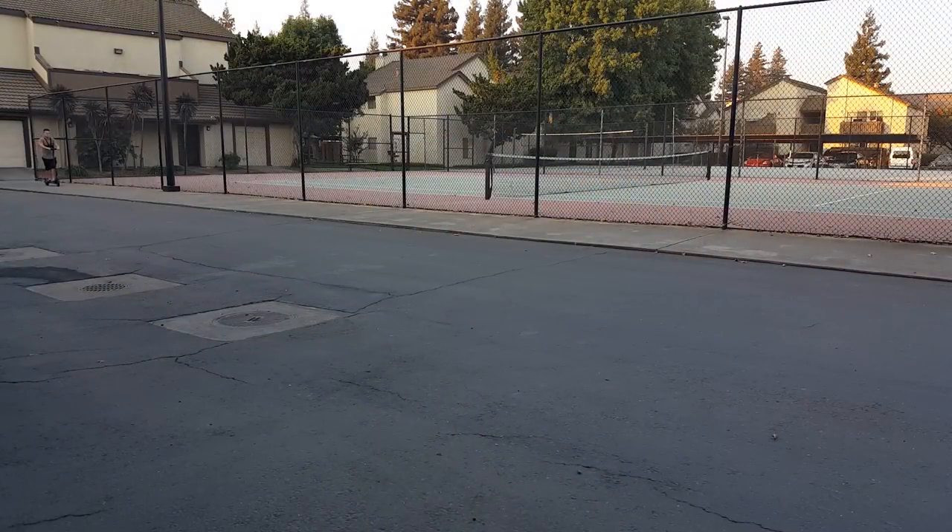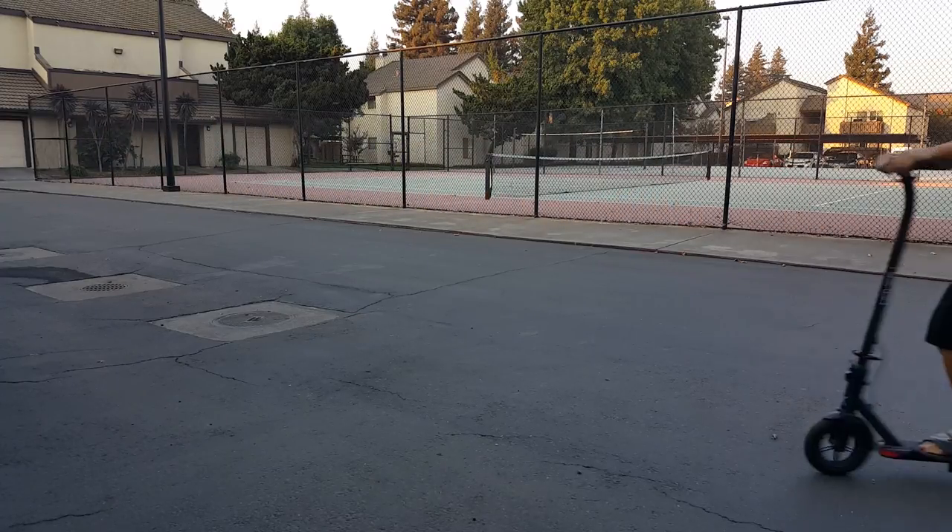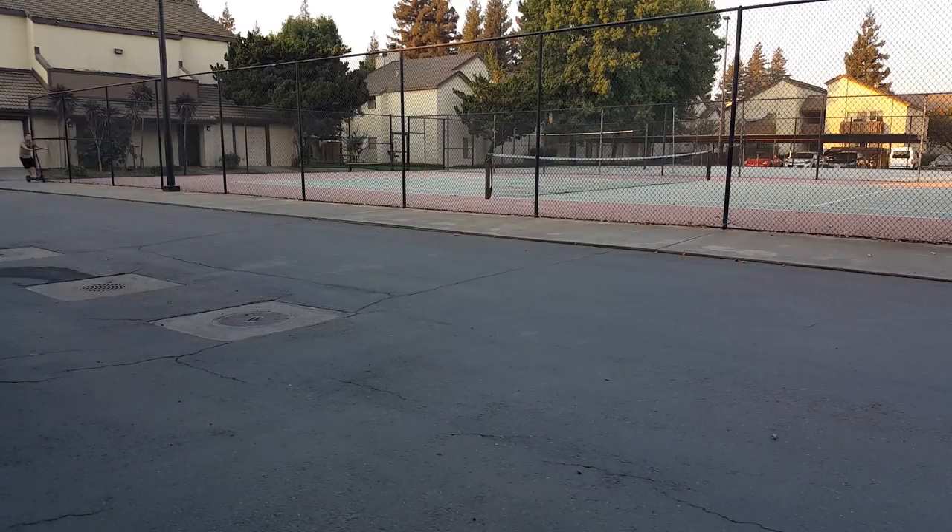Overall I'm satisfied with this scooter. It's not the best but for $160, it's a solid scooter. With a top speed of 16 miles per hour and a total range of 9 miles, this is enough speed and distance for most people who just want an extra scooter to stroll around the neighborhood with. If you are new to electric scooters, I would recommend you give this one a try.